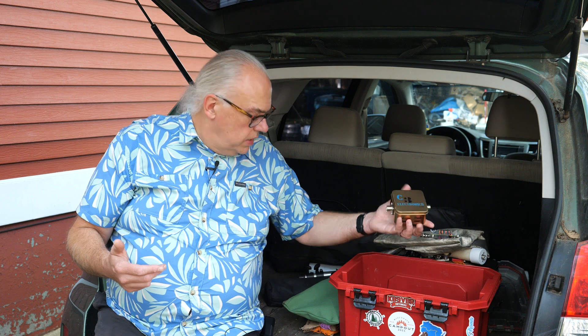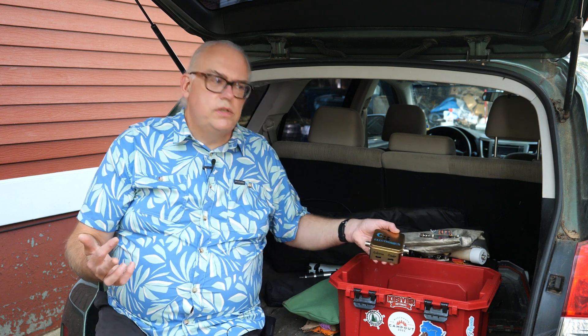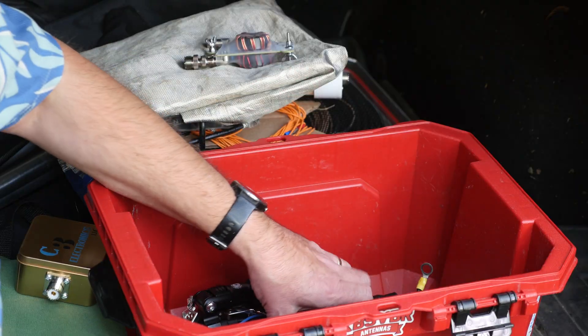I've also been carrying a bandpass filter — this is from C3 Electronics, a boutique amateur radio manufacturer not too far from me in Waupaca, Wisconsin. This is the 20-meter filter. A bandpass filter comes in really handy if you're doing a joint activation and somebody on another band is causing interference — it helps filter out adjacent RF.